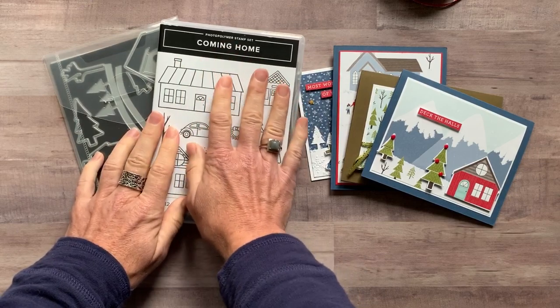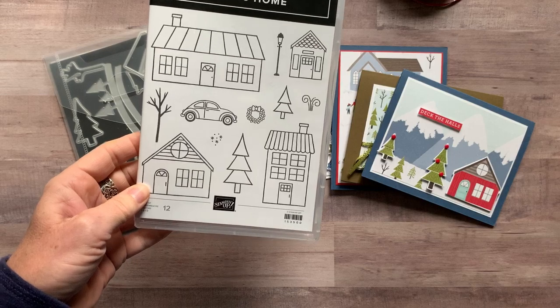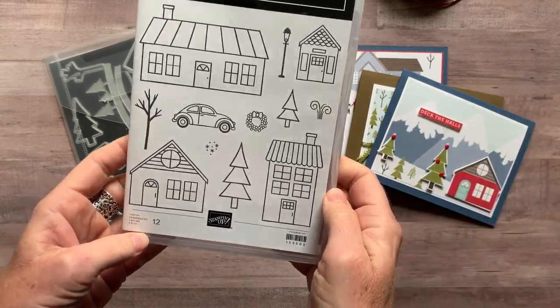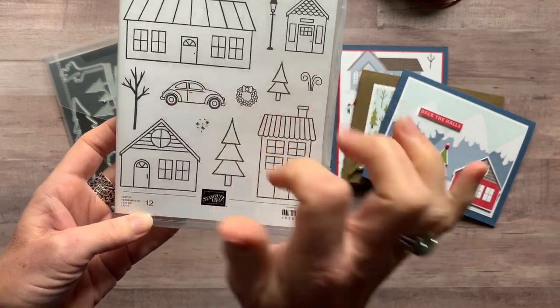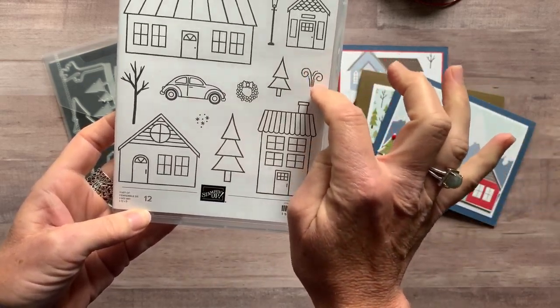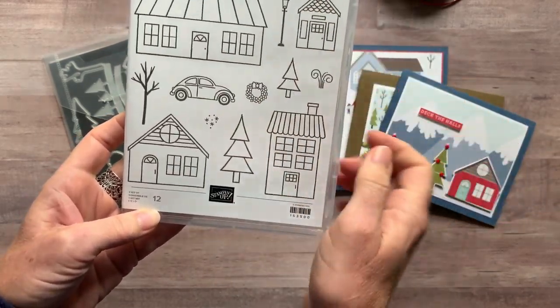It is featuring the Coming Home Bundle. So we've got this fun stamp set — just check out all of the cute houses. You can even make it look like a church. They've got the trees, the car, the little wreath, even the little smoke coming up out of the chimney there too, and the little lamppost.